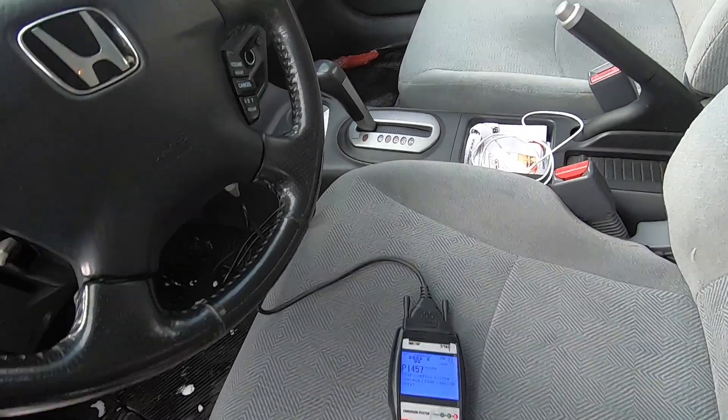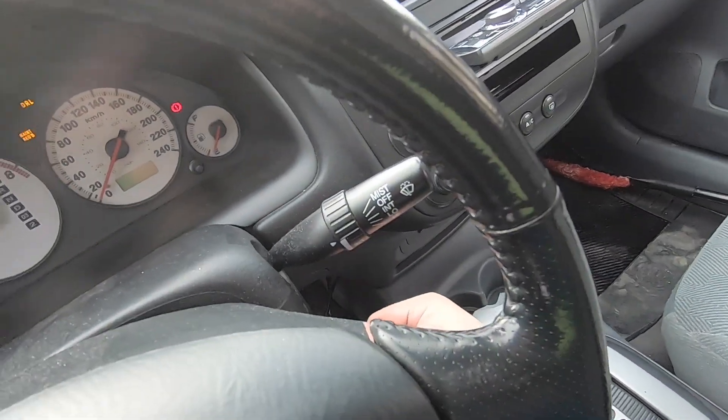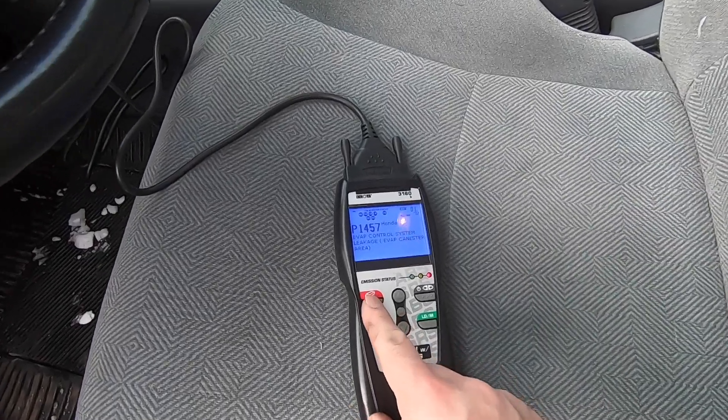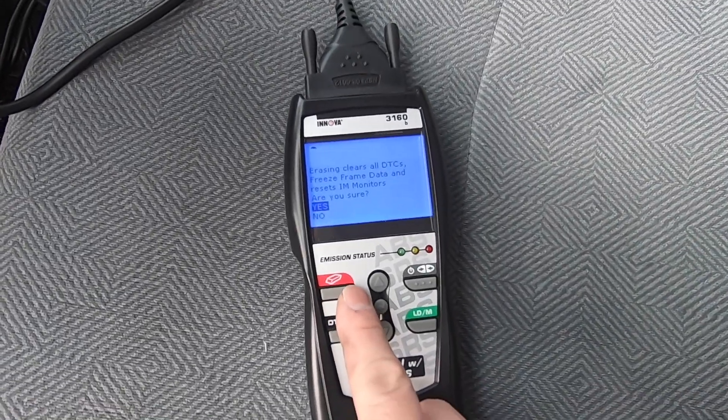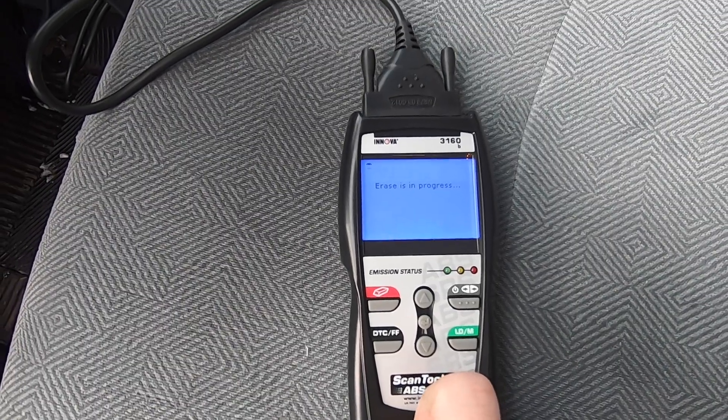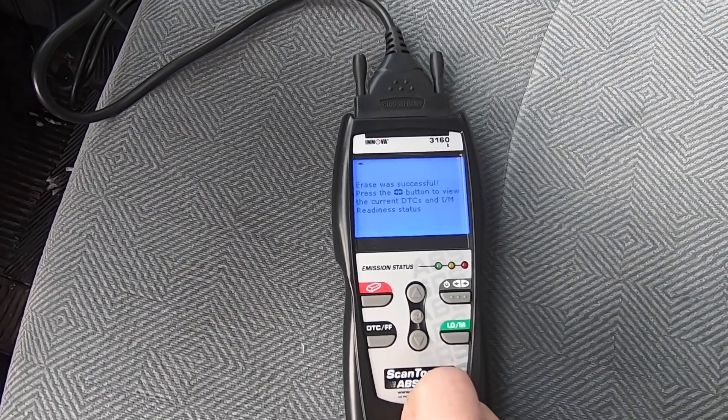And there you have it. Go ahead and reset the check engine light by turning the engine to run and hitting erase on the tool. It says erasing clears all DTCs — yes — and erase was successful. As you can see, replacing the EVAP canister vent purge valve is neither difficult nor time consuming and can be accomplished with some basic hand tools. If you like this video give me a thumbs up, consider subscribing, and thanks for watching.